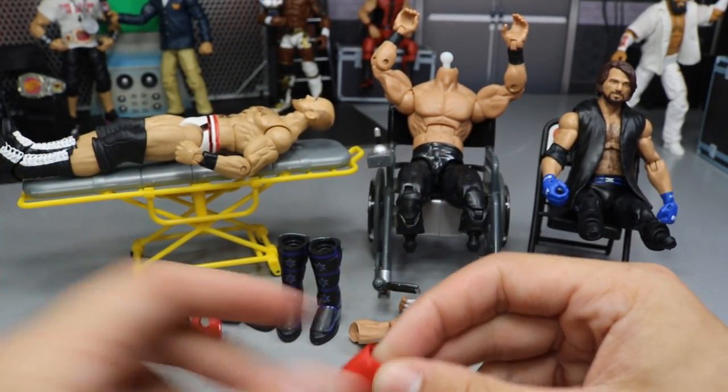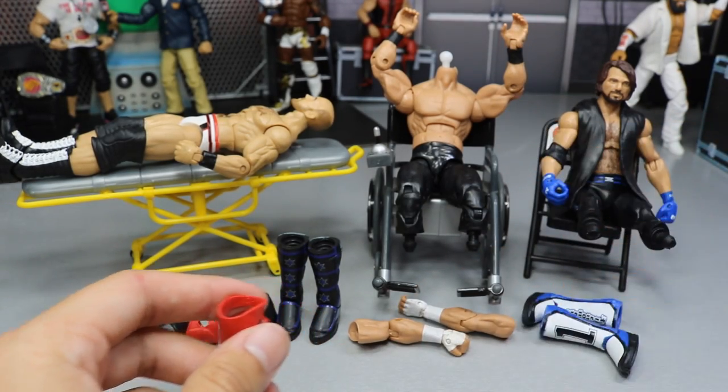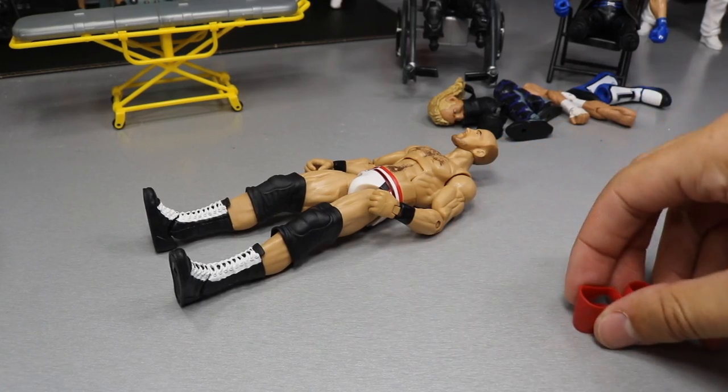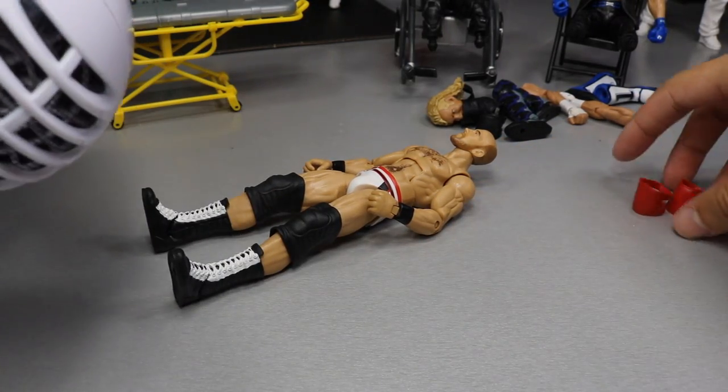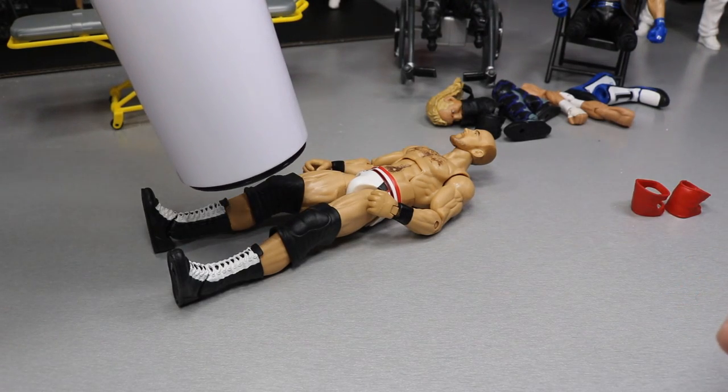I guess we'll start off with Cesaro since it's not that big of a deal. Then we'll do AJ Styles, then we'll do the cleaner Kenny Omega. Starting out first, we're going to take the trusty white hairdryer — you guys know my favorite color is white — and we're going to be popping the boots off.